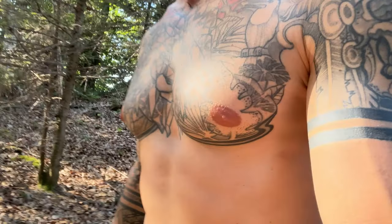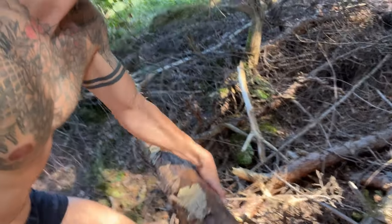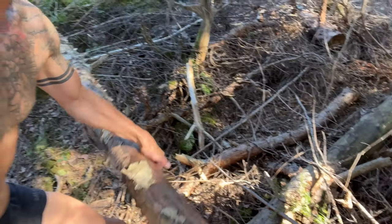Now we need construction. The thing is, if the log is too rotten there's a risk that it will break in the night, and this we want to avoid.